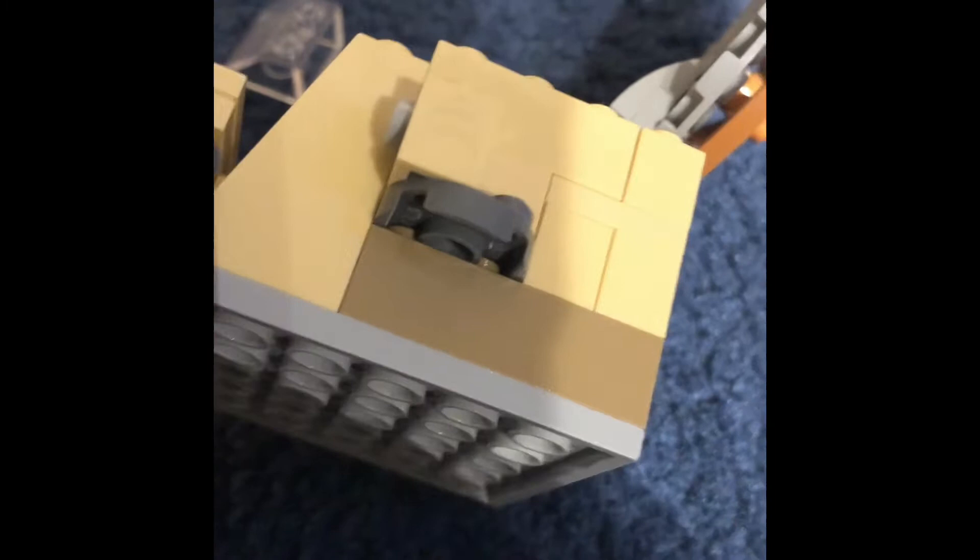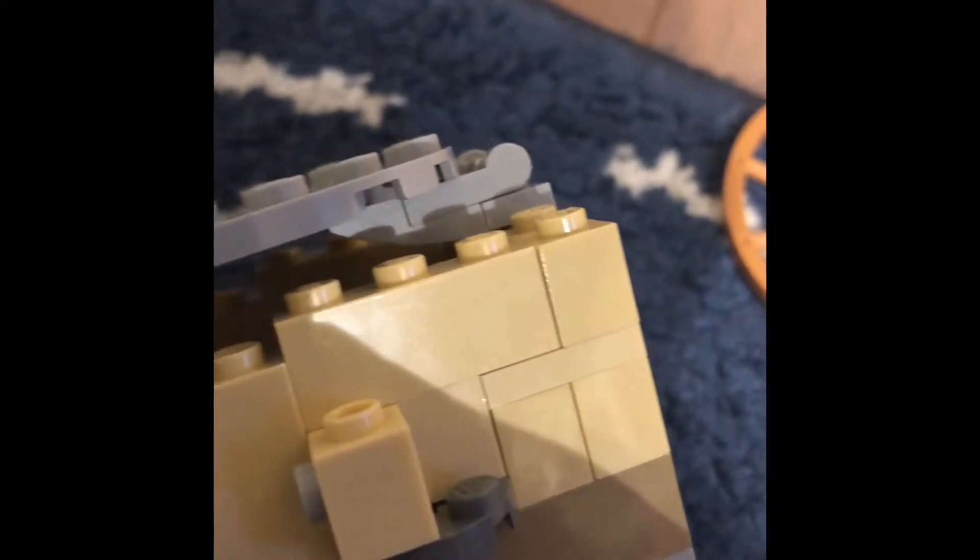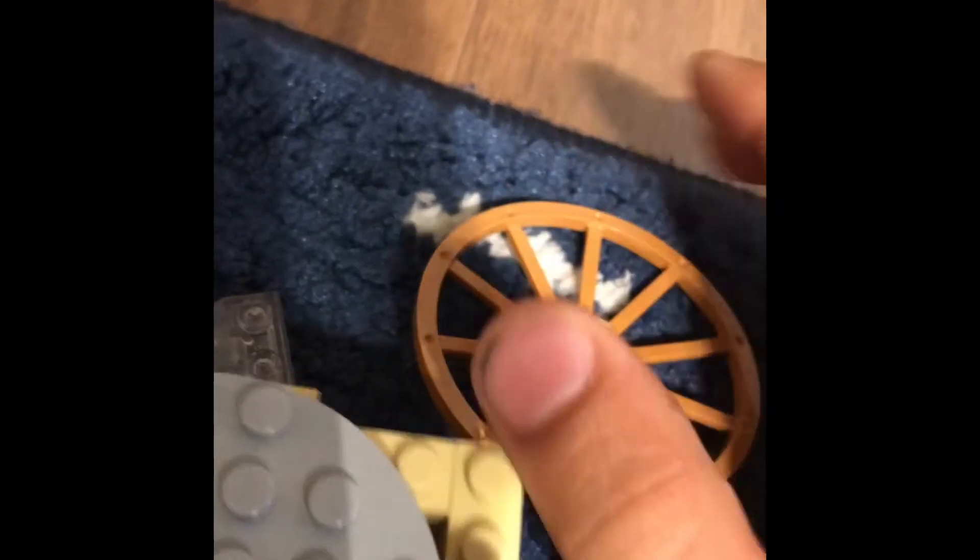I used dish pieces in dark gray to make the engine things — whatever you want to call them. You can see I used a bit of dark tan, or dark nougat — I like calling it dark tan, just personal preference. This color is probably one of the most useful in my collection. My three favorites are dark tan, gray, and black.